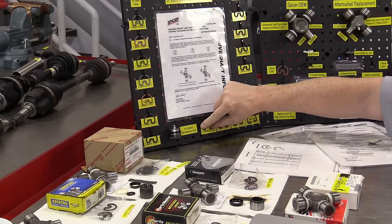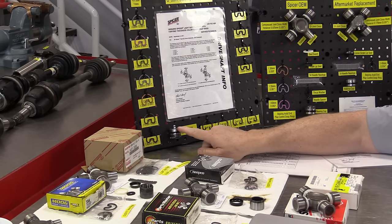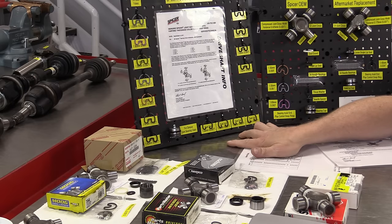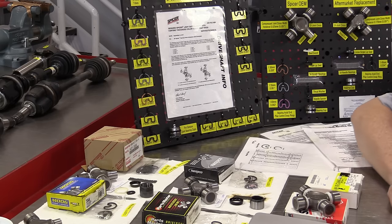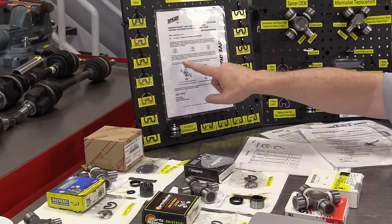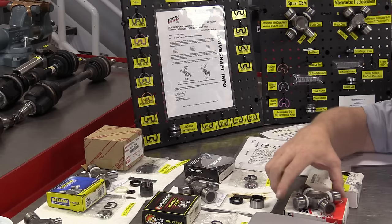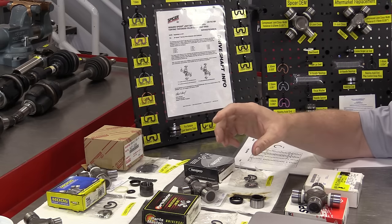For bearing caps with a grease zerk, special snap rings are required to accommodate the zerk, and they come in four different thicknesses: approximately 49, 50.9, and 52 thousandths of an inch. This is described in a Spicer service bulletin dated September 2010 or 2011, stating that they have gone to these colored and multi-thickness snap rings so that you can properly set the axial end play of the U-joint in your drive shaft.